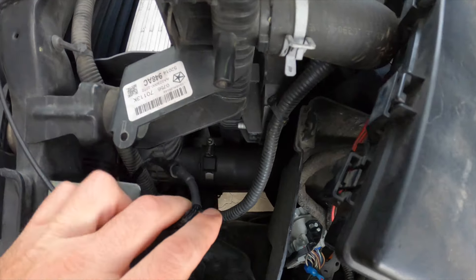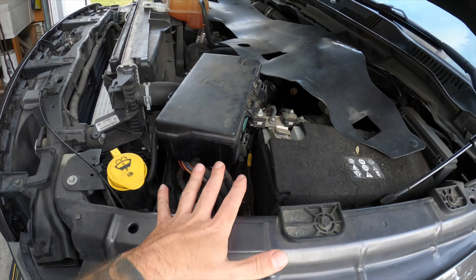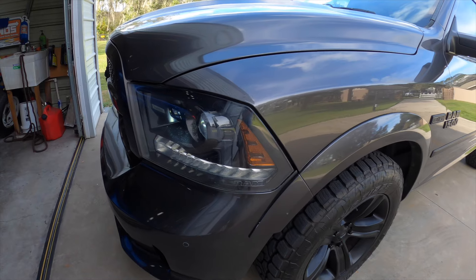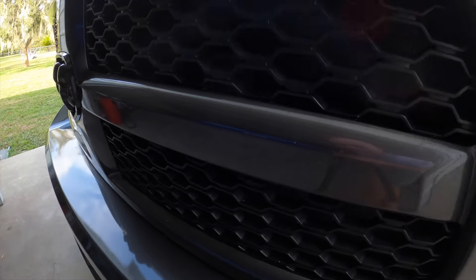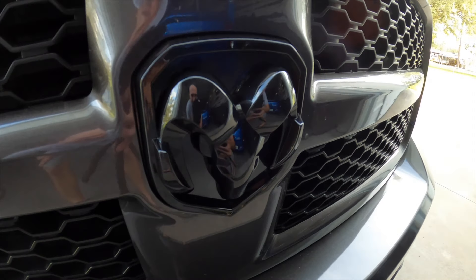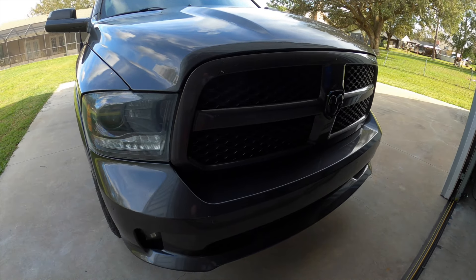We've got a disconnect here for whenever we remove the grill. I'm going to put the fuse box back in place and put the shield back in. Here is how it looks — just like a nice gloss black emblem.